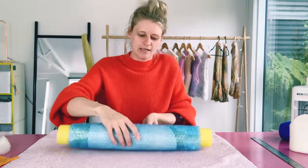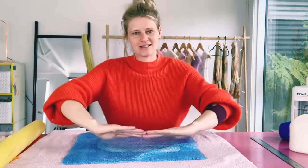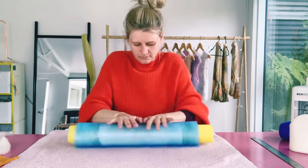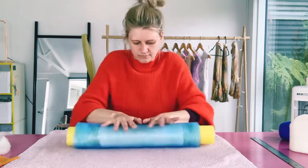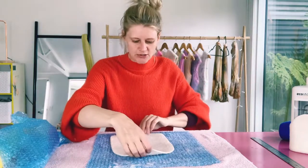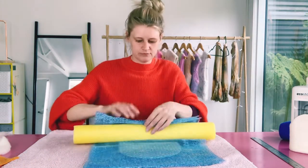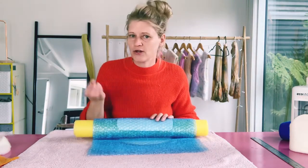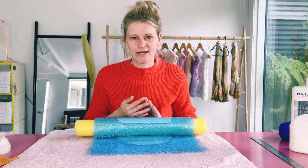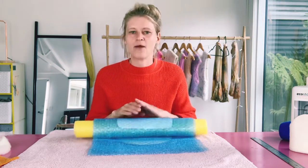I've rolled it 30 times and I'm going to turn it around, unroll it, and roll it back up on the other side. If you feel you need to, you can flip your project over since rolling creates a curve. I'm going to roll 30 more times. Now I've rolled my project 30 times on each side with no pressure, so I'm going to roll it for another round with no pressure. If your project is dry or wool is coming off, add more water and possibly a little more soap. With merino wool it shouldn't be a problem — it should all be sticking and intertwining. With thicker fiber it may take more effort to attach.